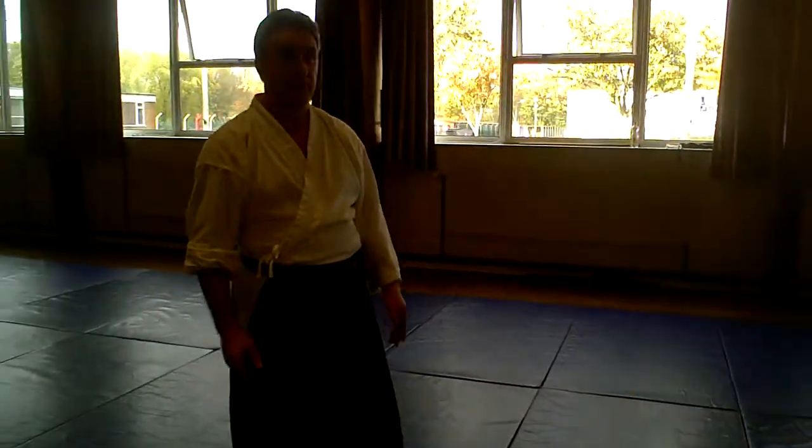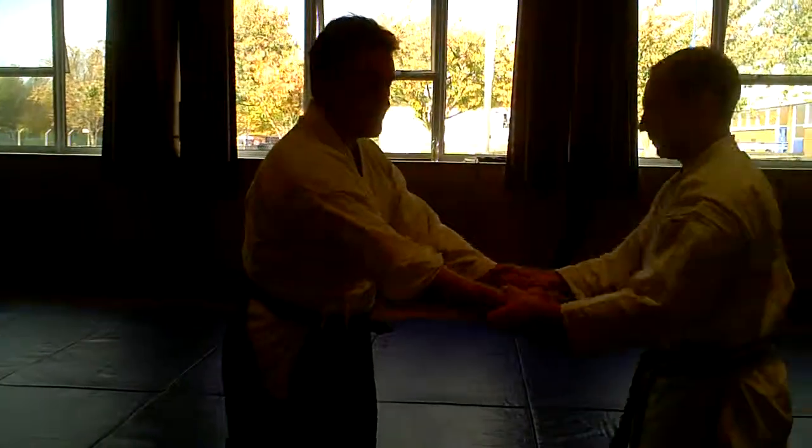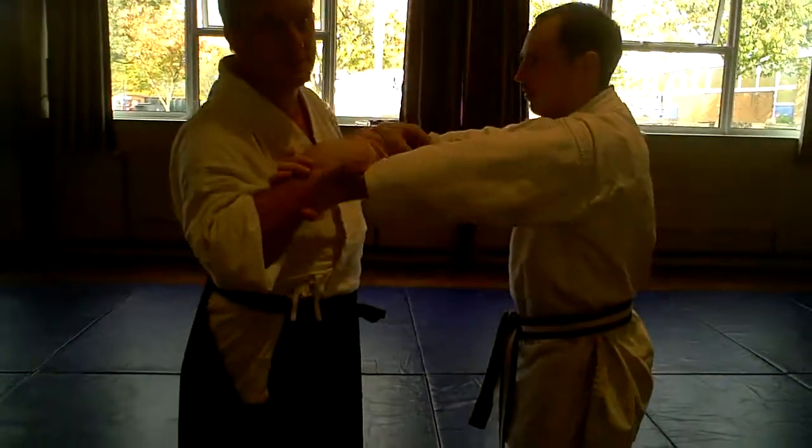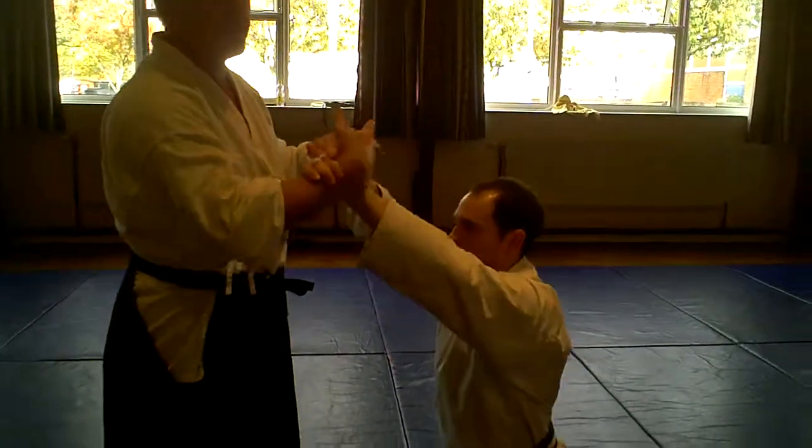Nice and simple. Any questions? Again, the initial opening — I couldn't care less. I'm talking to you while I'm doing the technique. No strength, no effort.